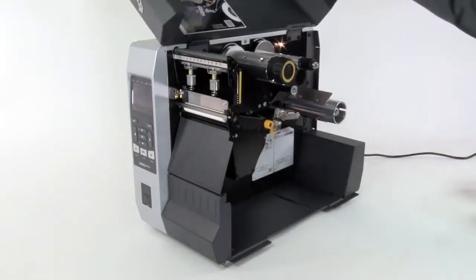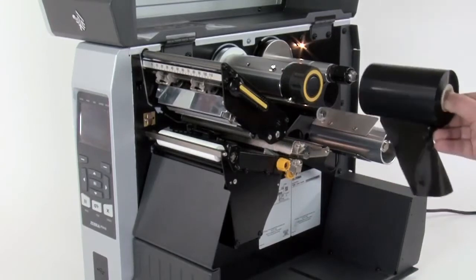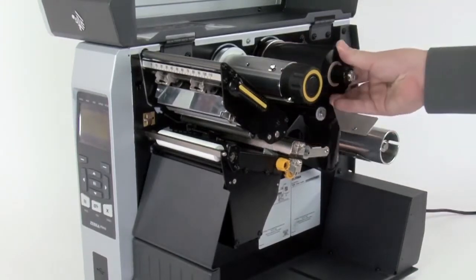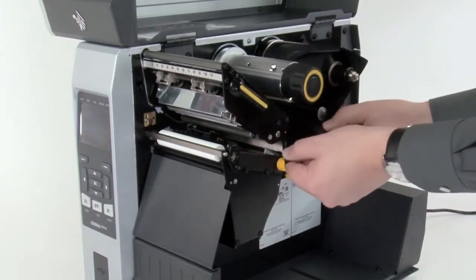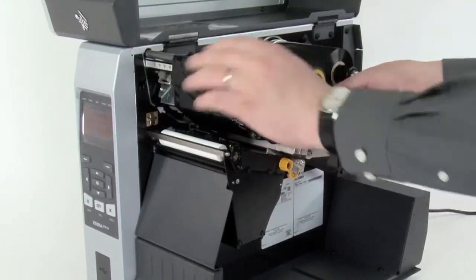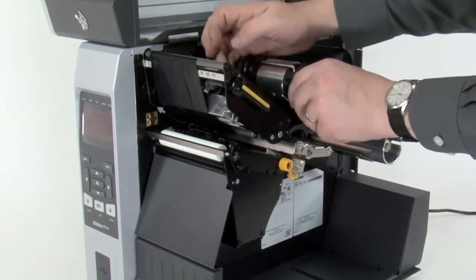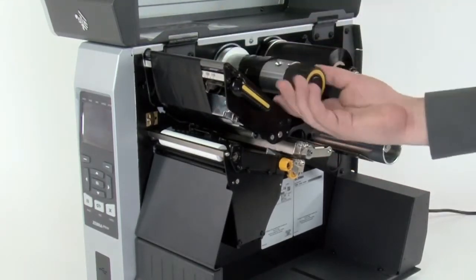Lift the media door and open the printhead. Place the ribbon on the ribbon supply spindle and push it back. Bring the ribbon under the printhead and wrap it around the ribbon take-up spindle. Turn the spindle to remove any ribbon slack.